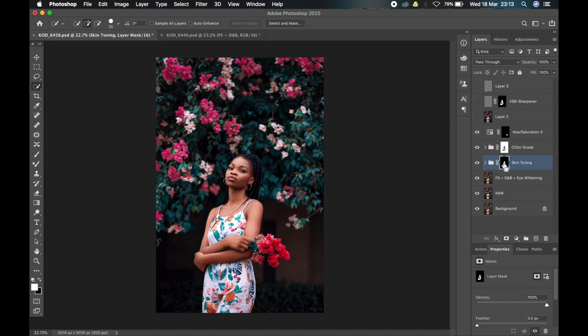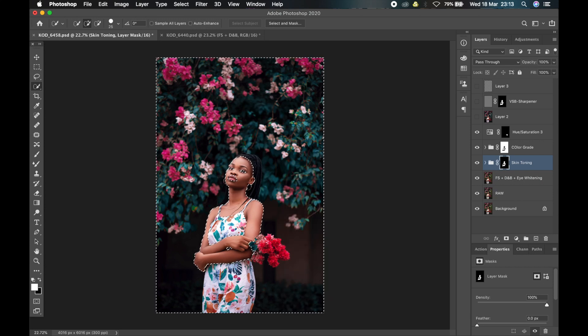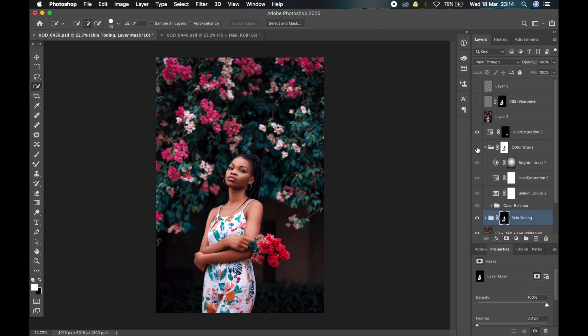Since I wanted to color grade the background, I inverted the mask. If I click on it and select inverse, you notice it will cover the entire background except the skin — that's how I got the mask for the background color grading. When I applied the mask, all the color grading I did for the background didn't affect the skin. When you apply this principle, your color grading moves from affecting everything to affecting only what you want — and that is what most of the pros do. They are very intentional about how they color grade.